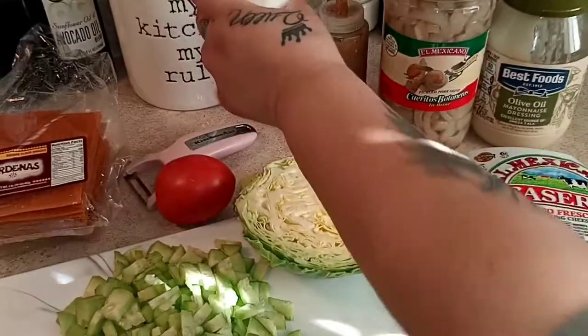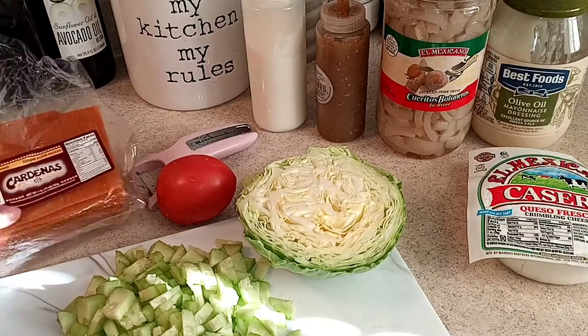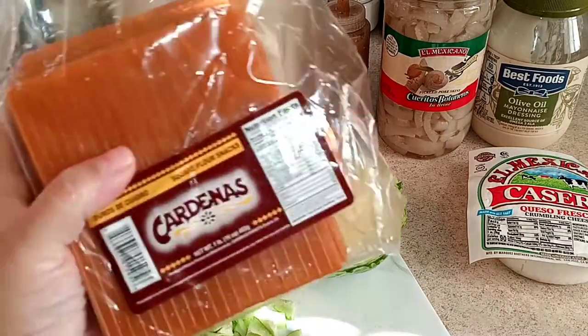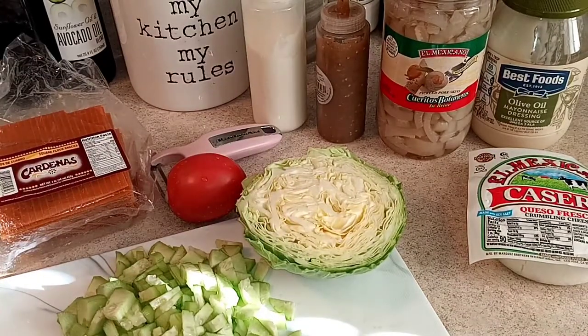To top it off we're using our homemade salsa and some sour cream. We're going to fry these up in oil, so stay tuned for the full recipe. Don't forget to give this video a like and subscribe for more recipes. Thanks to the new subscribers and my returning ones for keeping up with me!